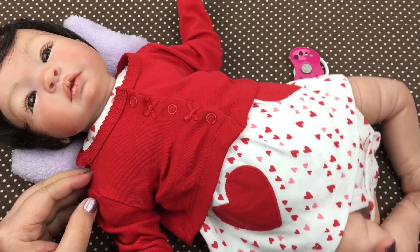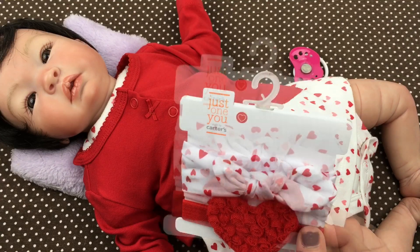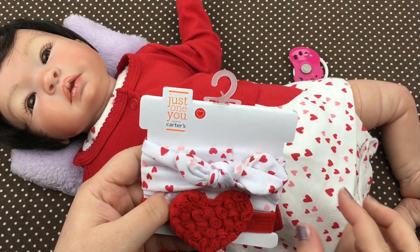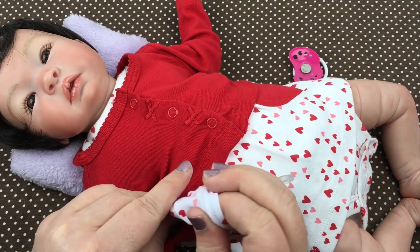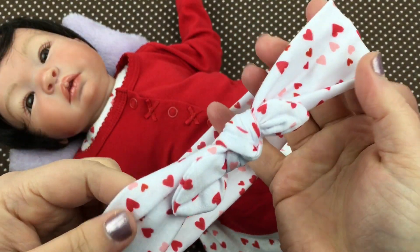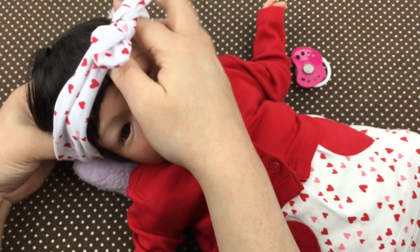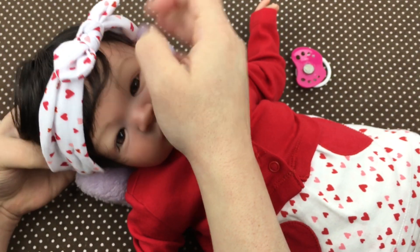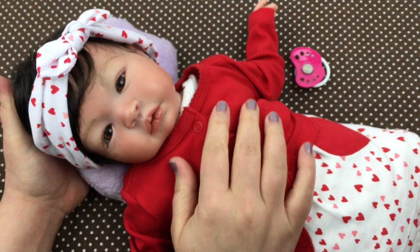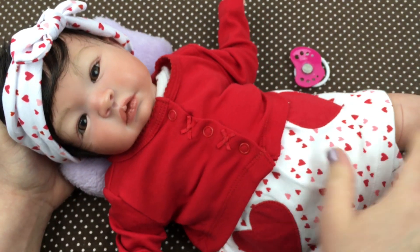Oh it's so cute! I also have these little headbands that I got the other day. There's a little red one with a heart on it, and then there's this one that matches the hearts on her dress. I think I'm gonna use this one. Here it is, isn't it cute? We're gonna put it on her — I hope it fits, it might be a little bit big. Oh, it looks cute on her! Doesn't she look so good in red with her little hearts?